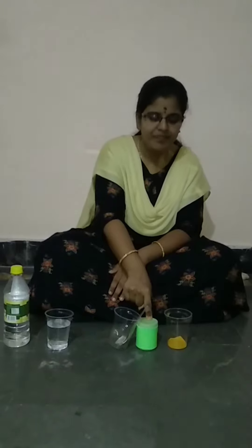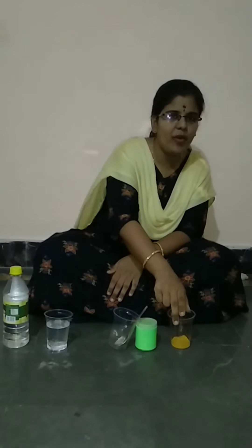I have taken here vinegar, that is acetic acid, and a few ml of water and an empty glass. And here I have calcium oxide, which is in the home called as 'sunnam', and I have taken some turmeric powder. So let us start our experiment.